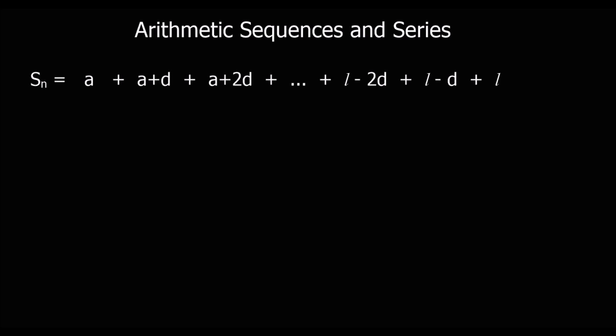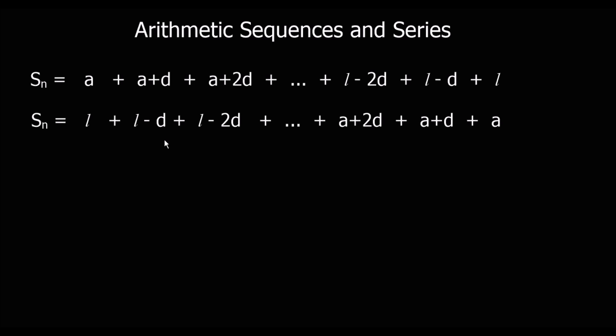We're using L as the last number. The sum is the first term, plus the first term plus two lots of the difference, all the way up to the last term minus two lots of the difference, the last term minus the difference, and then the last term. And again, I can write that backwards: the last term plus the last term minus the difference, and so on, all the way back to the first term. And now if you look at every pair, they're all A plus L.